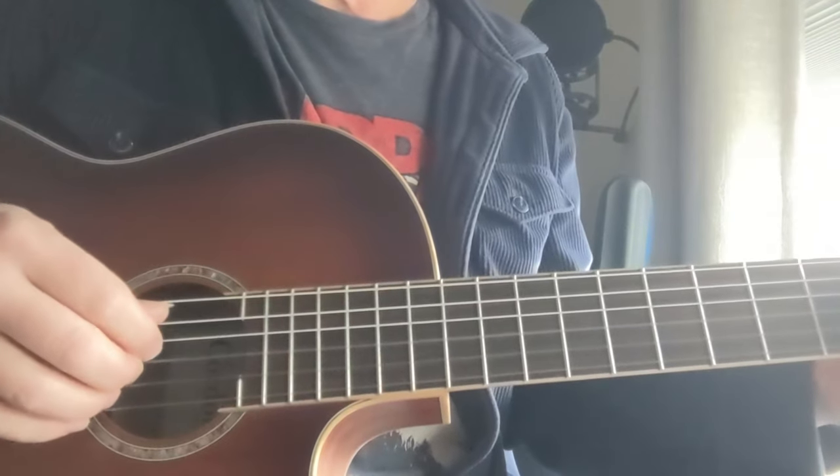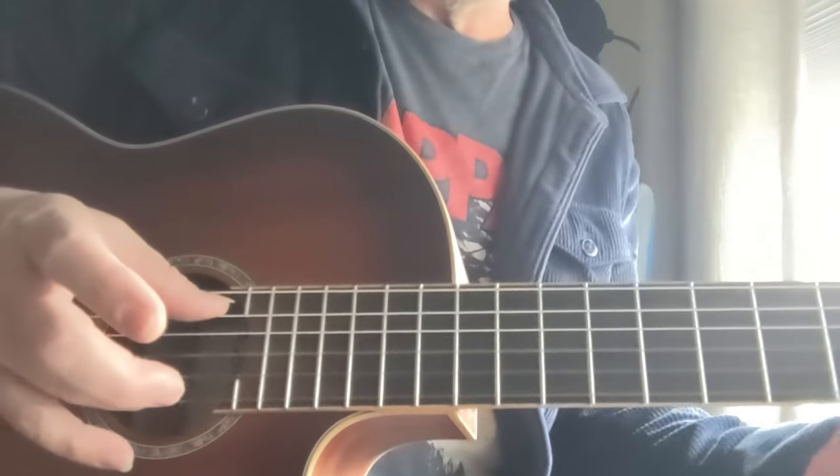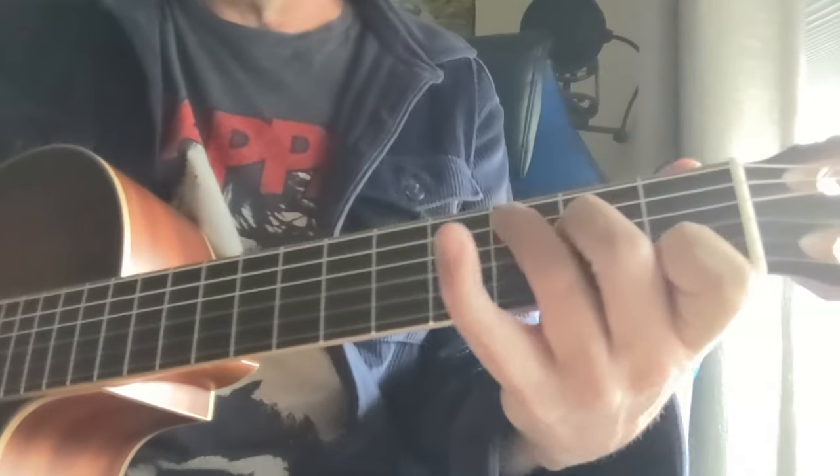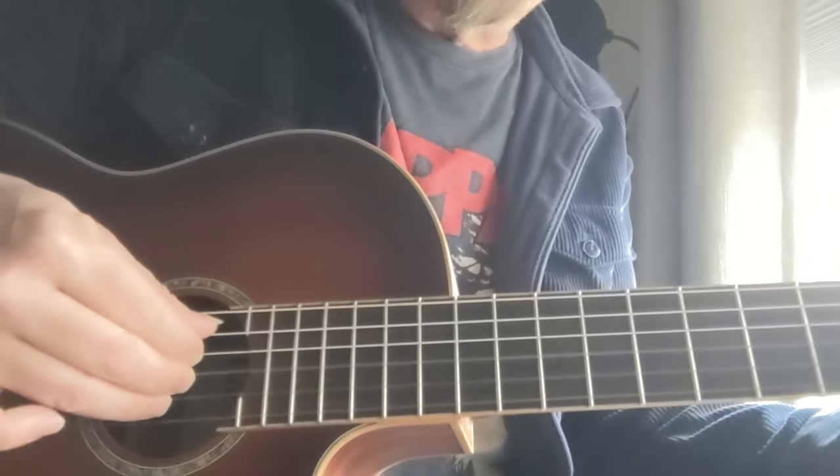Here's a lesson on how to finger pick Dust in the Wind by Kansas. The main picking thing — I'm going to have a C chord going down here. Each of these four fingers have their own string.